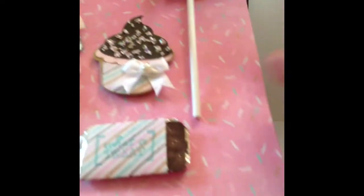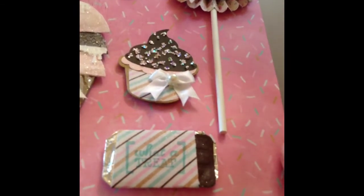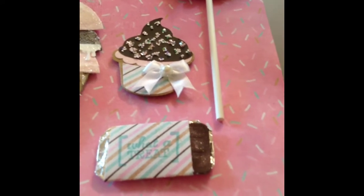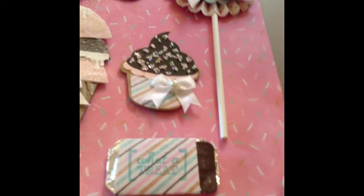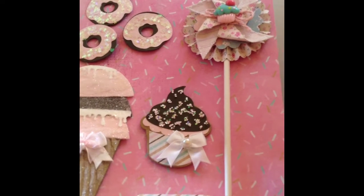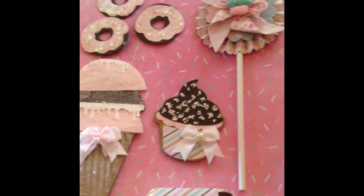Down here is something that resembles a candy bar. I just stamped 'What a Treat' on it. This embellishment was actually a Halloween embellishment, and I just took paper and covered it with the paper I wanted and stamped on top of it. So you can always utilize things in your stash, alter them up, and make them work for what you're creating.